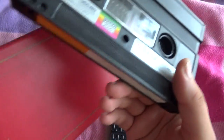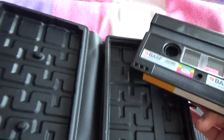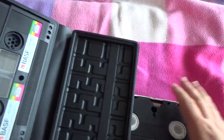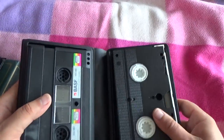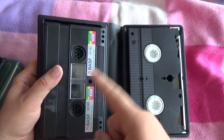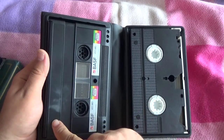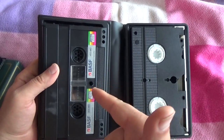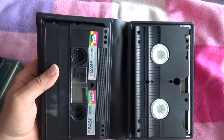Bye bye friends, that's all about this case. Cool, really — press like, tell your friends about double-sided side A and side B videotape, subscribe to my channel, and leave a comment. Please, bye bye friends, goodbye!